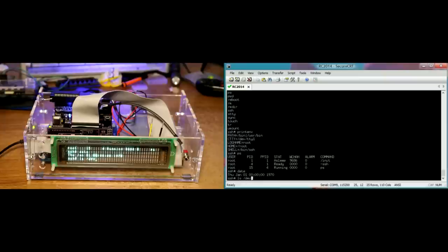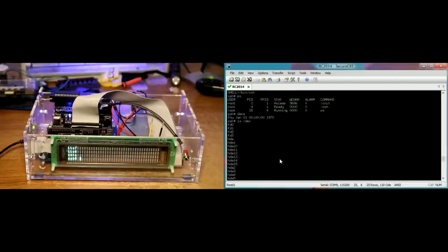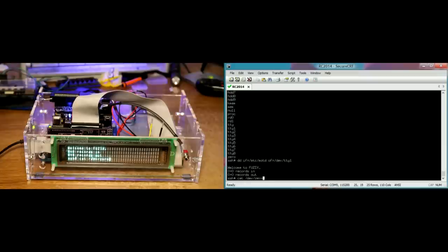So if we look at the devices, lots of devices listed here - there's the TTY devices. So if we do dd if equals slash dev... the message of the day, of equals dev pty1, that should display the message of the day on the terminal - welcome to FUSIX. So we can run dd, we can use the devices. Printing a bunch of nulls to my VFD but they don't show up as anything on the terminal. CTRL-C works to interrupt stuff as expected.